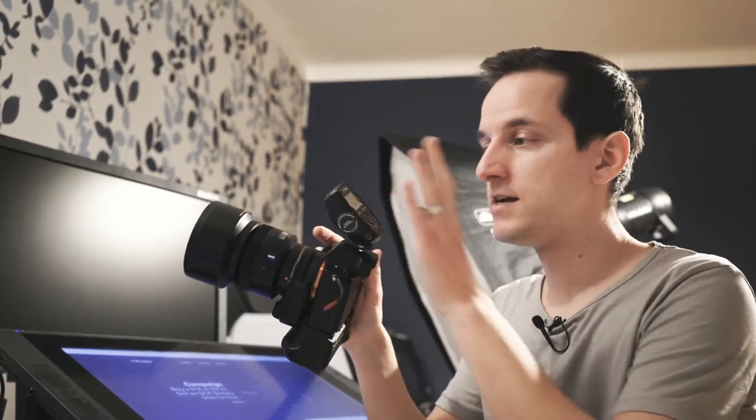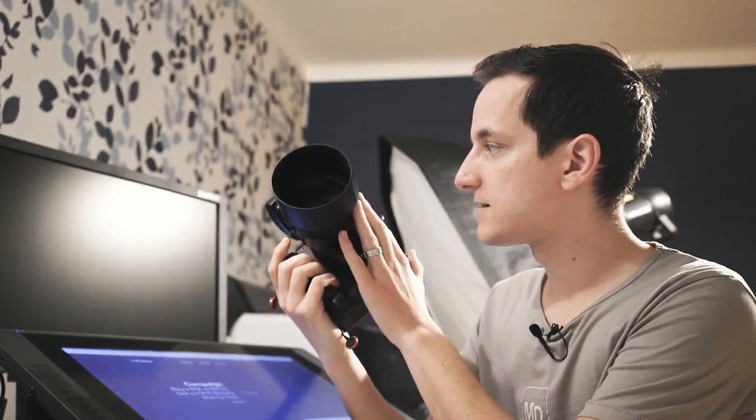Introducing the Profoto B1 and its air remote. A viewer recently asked via YouTube how the A1 works and how to set it up on camera to get proper shots. It's not that easy, but on the other hand it is. The A1 and its big brother the B1 work more or less the same, so I'll demonstrate with my B1 and the Profoto air remote on the Sony camera.